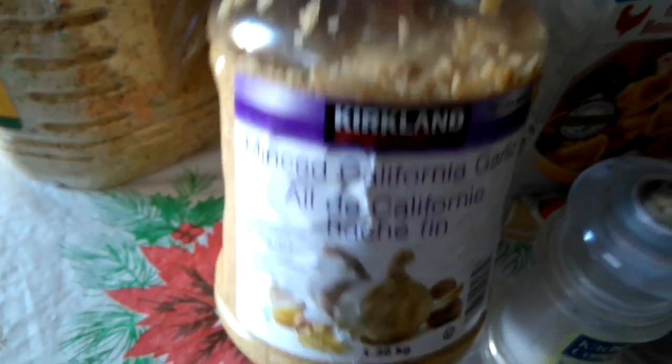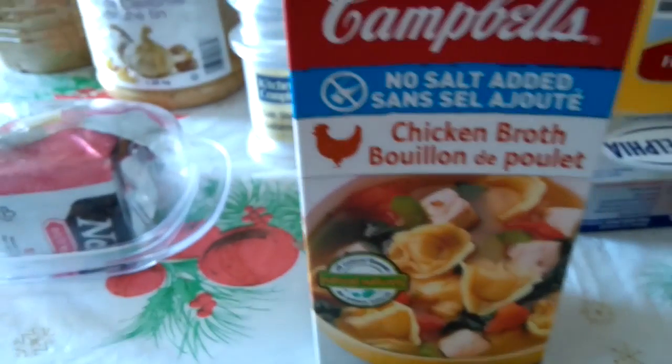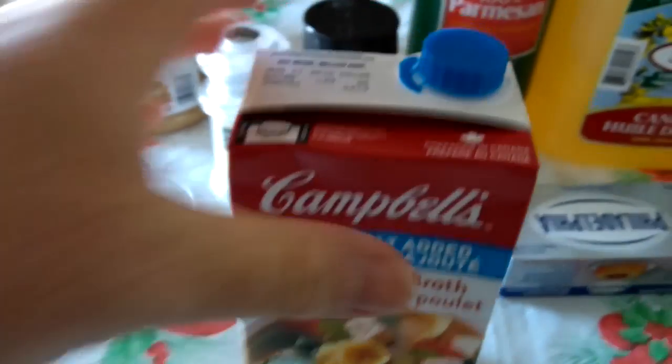We've got our butter — regular butter, just any kind of butter you want. If you want to use margarine that should be fine. We've got minced California-style garlic — any garlic is fine as long as it's minced very well. Salt and pepper — the recipe suggests white pepper but we don't have white pepper, so I'm going to substitute black pepper. We have our chicken broth.